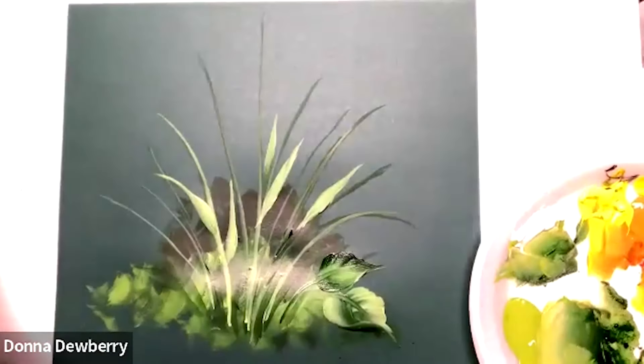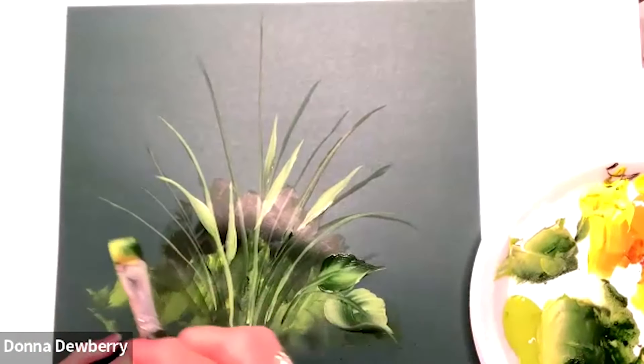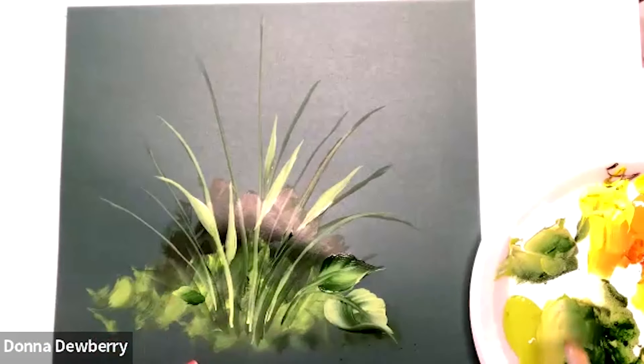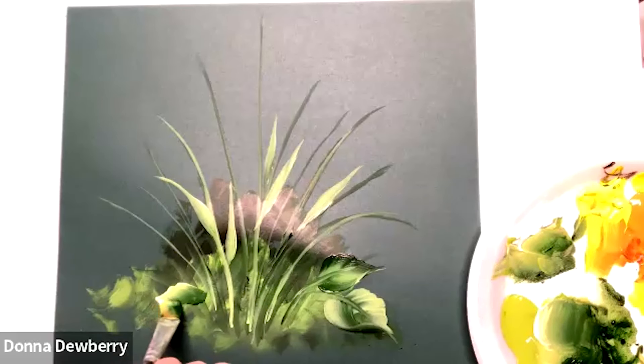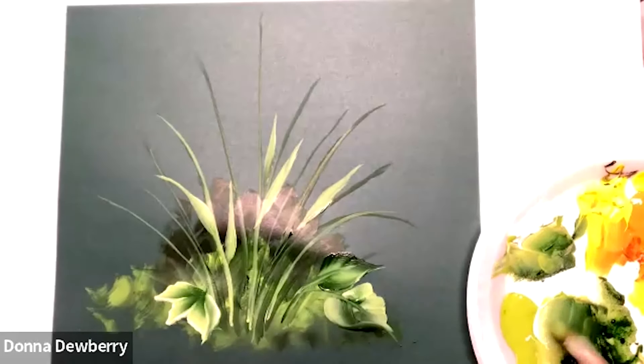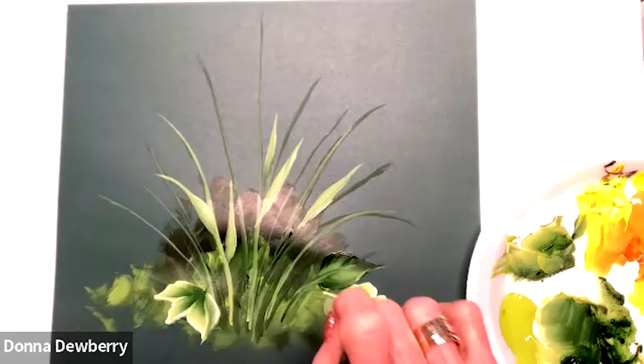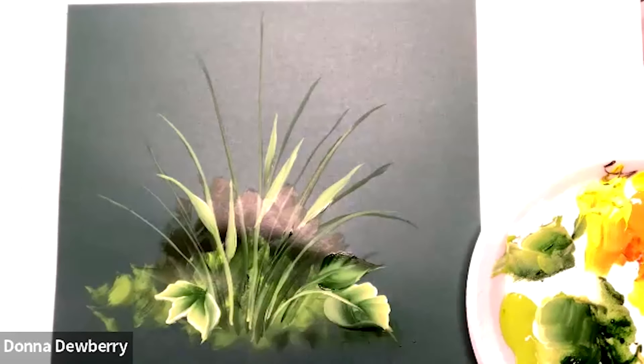We're just going to put some of those big leaves. I'm going to get rid of that one light I've got going here. I want you to see that I can put a little bit of white in this so that you can see it right here. Look at the difference that makes. If I put a little bit of light on this, look how much better that shows. And we're stroking wet on wet — if you hear that comment, what does that mean?